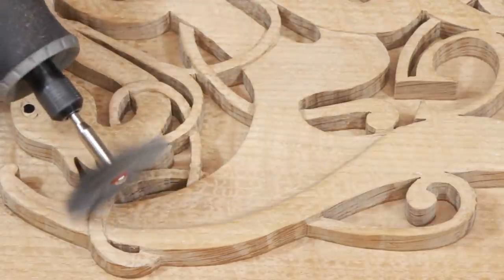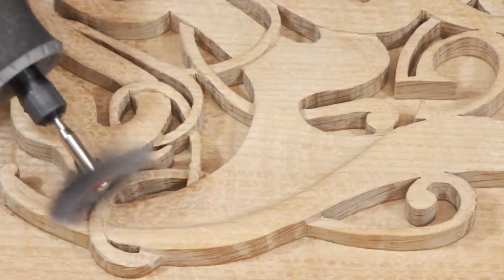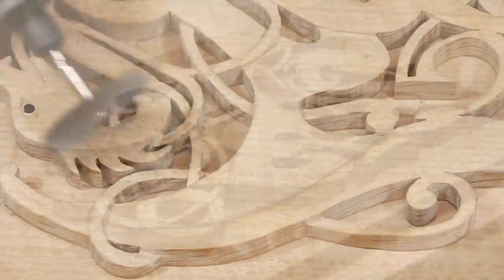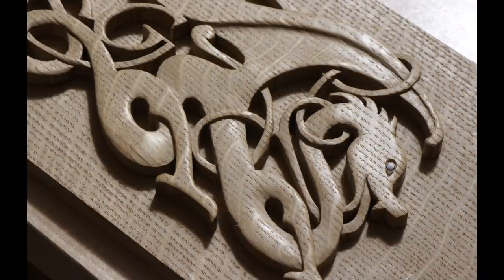The 600-grit does not remove a visible amount of wood. Instead, it functions more as a burnisher, leaving a gleaming surface behind. There's a delightful feel when you run your hand over it. A polished surface is easy to see in person, but it's a little hard to photograph. Hopefully, if I wiggle this enough, you'll get a sense of the nice polish.